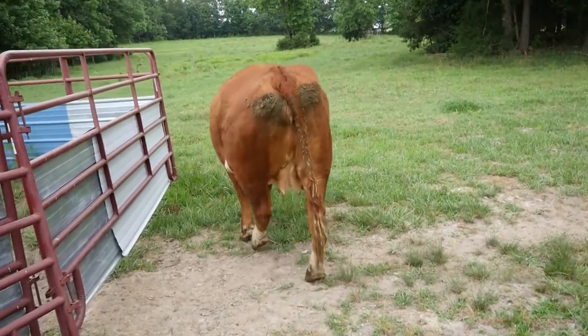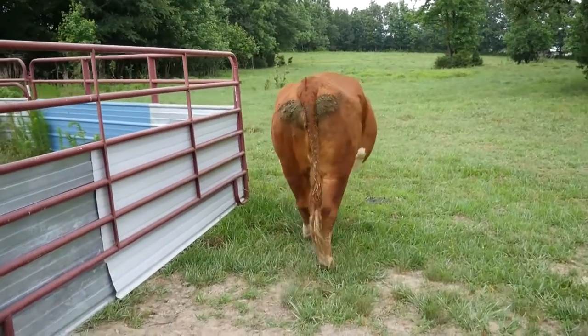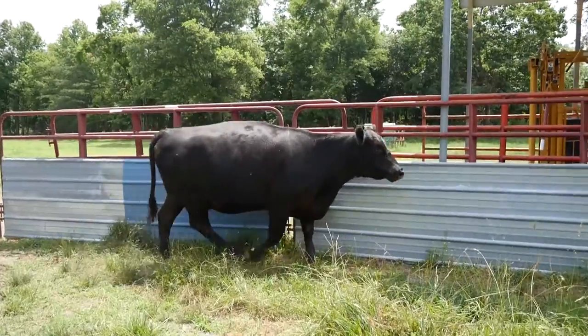I'm back with another Beef Quality Assurance Tips video for you today. We're going to talk all about body condition scoring beef cattle. Body condition scoring beef cattle is a scientifically proven method to determine nutritional status. For beef cattle, the scores are going to range from a 1 to a 9, with 1 being severely emaciated to 9 being severely obese.